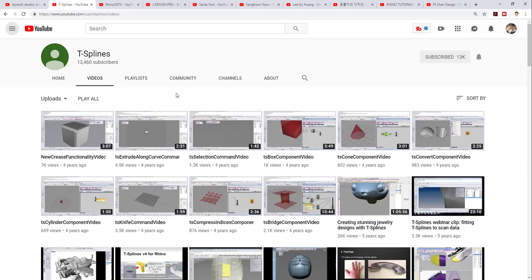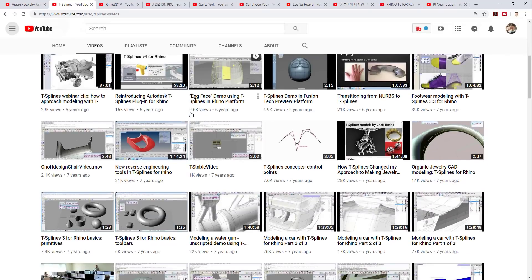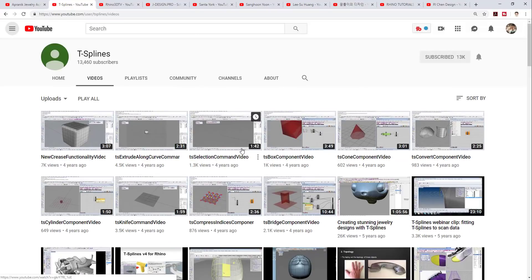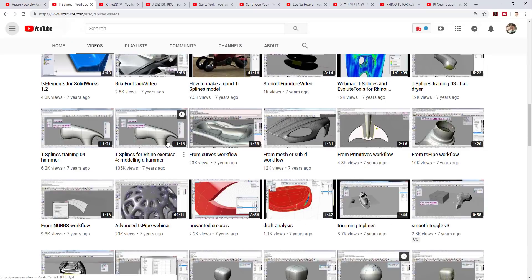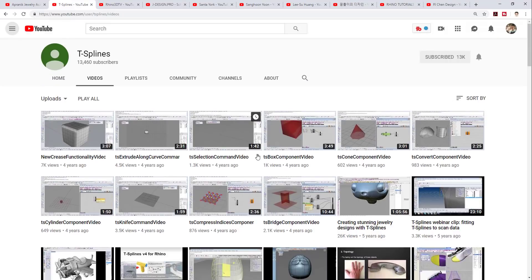The second channel I would like to introduce is T-splines. Many of you have been asking about T-splines. Rhino 6 no longer has a T-spline plug-in, but if you're in the jewelry business, you can actually buy Clio to use it — they are pretty much the same, though the icons may appear slightly different. This T-spline channel teaches you from the very basic to something really advanced. You can build something really organic like a car, very smooth surfaces, a simple hammer, and things like that. If you are really into organic smooth surfaces, T-splines is the channel you probably want to visit.